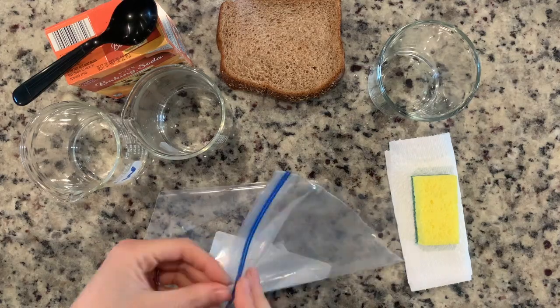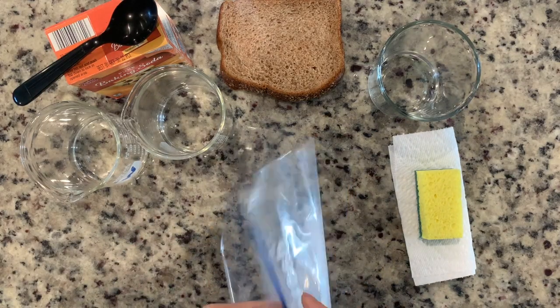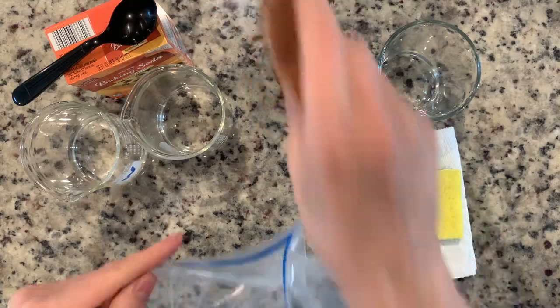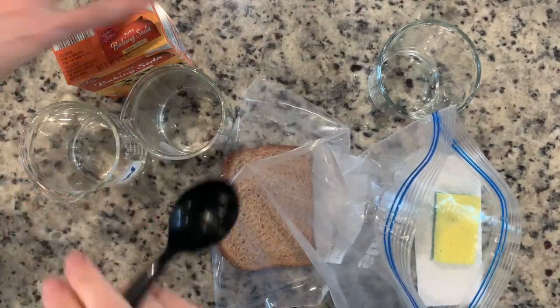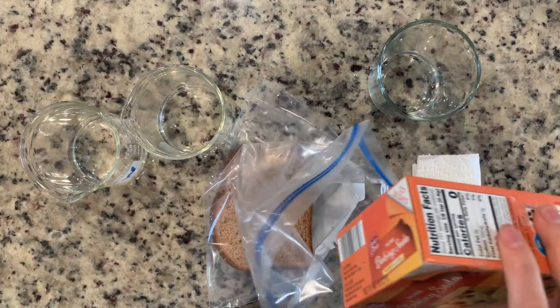In step one, it tells us to open our plastic bag and add the bread and the baking soda. I'll put my bread in the bag and add a little bit of baking soda in this side.